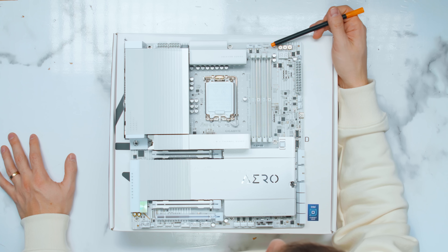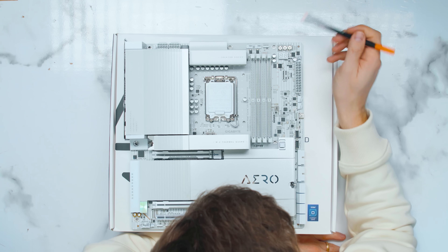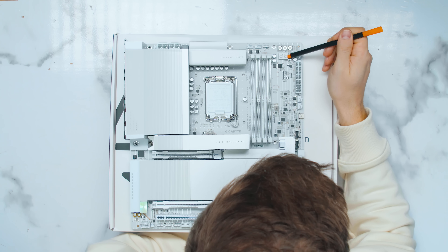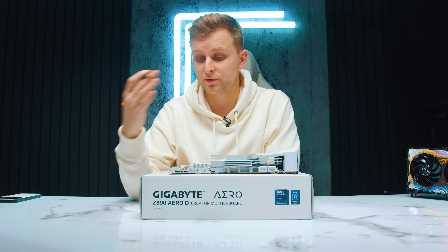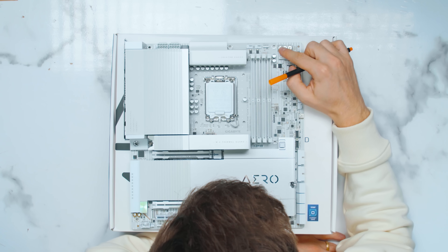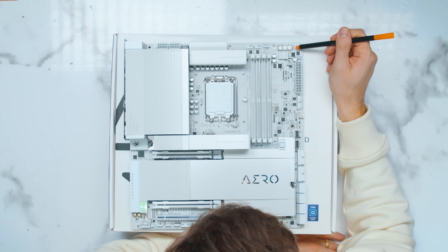Next to the fan headers we've got RGB headers: one 5-volt header up top and a few more on the bottom — two more 5-volt and one 12-volt — four headers altogether. Moving to this corner, there's a QLED for the doctor debug display to see error codes, which is amazing on a high-end motherboard like this. This was one of the biggest criticisms people had of the ProArt — they don't have that — whereas on the Gigabyte you get it. You also have a physical power, reset, and QFlash button on the motherboard.